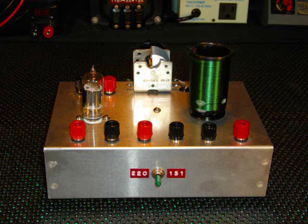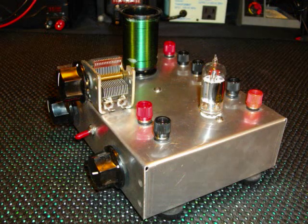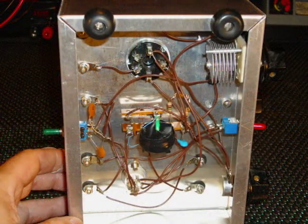This positive feedback loop not only provided for signal amplification of the resonant frequency, but it also allowed for the reception of CW and single sideband. To receive AM signals, you adjust the regen control just below the level required for oscillation. If you adjust it too far, the receiver will begin to howl — that's how it got its nickname, the howler.